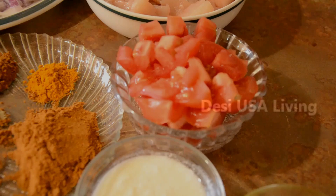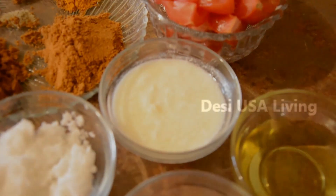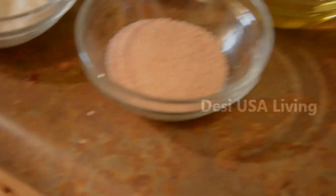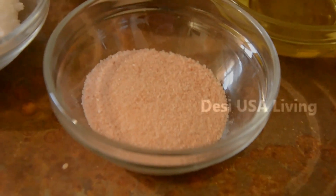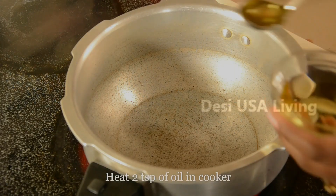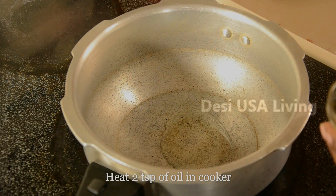Also needed: 1 finely chopped tomato, 2 tablespoon of curd, a few pieces of coconut, and salt and oil as needed. Heat 2 tablespoon of oil in a cooker.